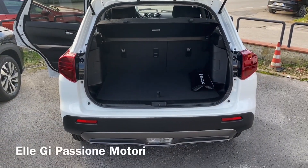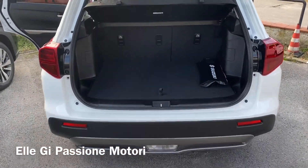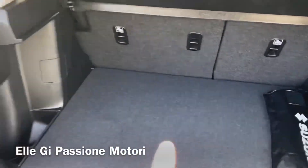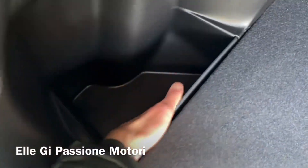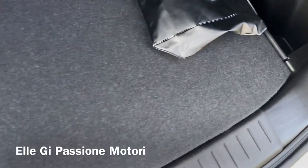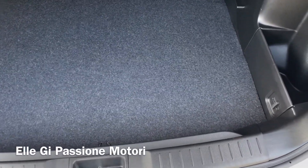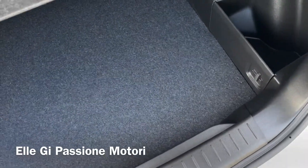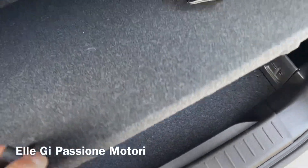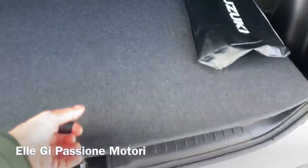La bauliera è da 375 litri, con i sedili abbattuti da 1.047 a 1.120 litri — molto molto capiente. Mi piace un casino. Ha queste tasche laterali profonde da tutte e due le parti, ovviamente è illuminato. Una cosa che mi piace tantissimo è che ha un doppio fondo con un altro ripiano molto comodo. Questo si può togliere serenamente, andando ad aumentare la capacità della bauliera.